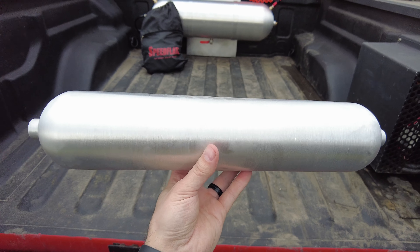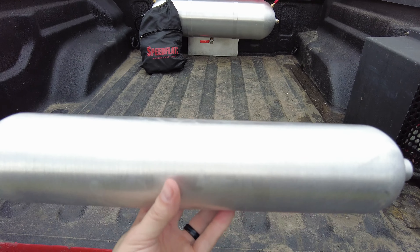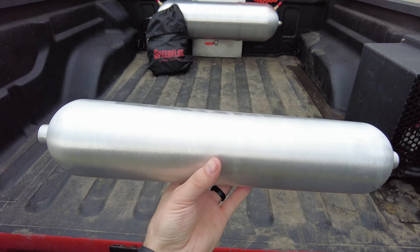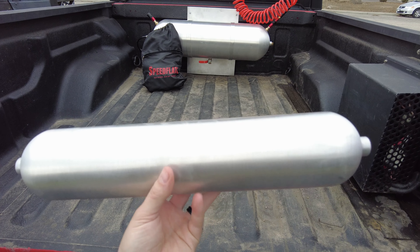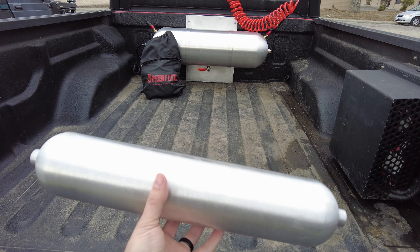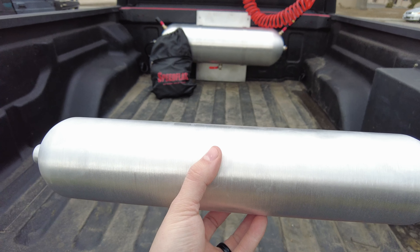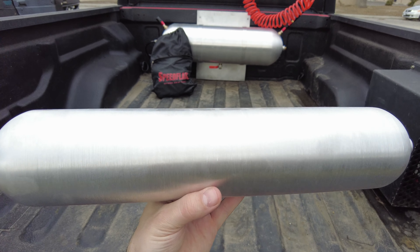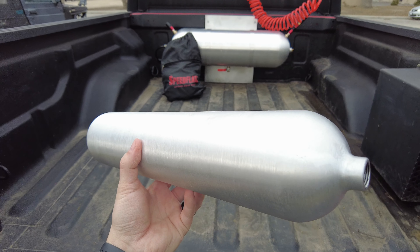I'm going to be working on adding a few more of these. In between the big size and the little size here, we're going to put some more underneath the bed and maybe mount another one inside the cab for a little extra volume. These can fit under seats, behind seats — just high-quality, American-made tanks that you don't have to worry about. And you can air up faster, so it's kind of a no-brainer.